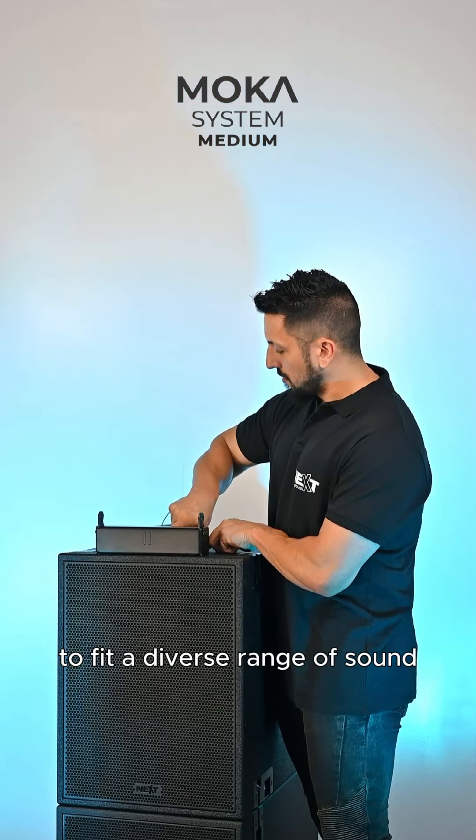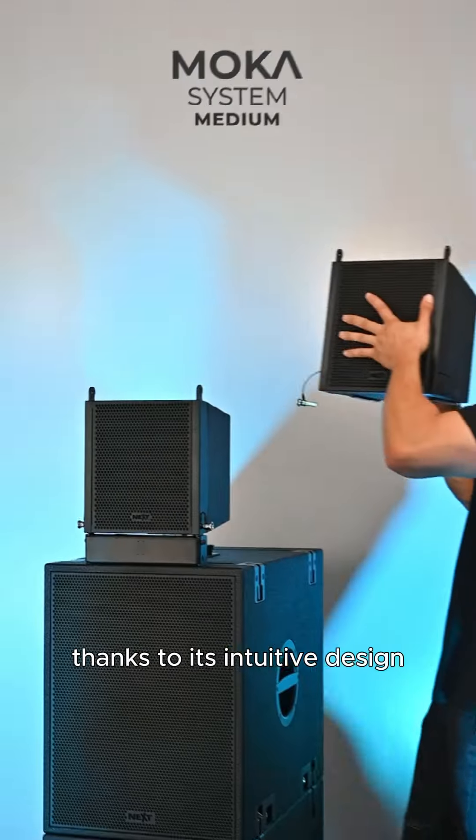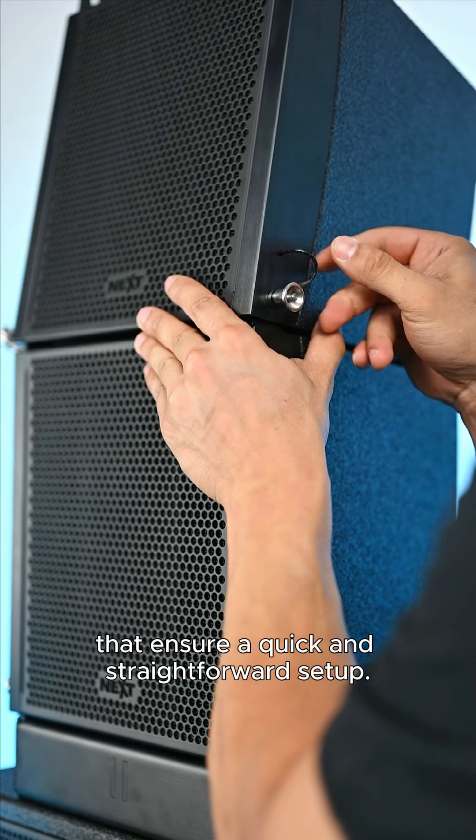The Mocha medium configuration includes two subs — one active and one passive — and four tops, delivering an unparalleled sonic experience. Designed with maximum practicality in mind, the Mocha medium can be effortlessly assembled by just one person.